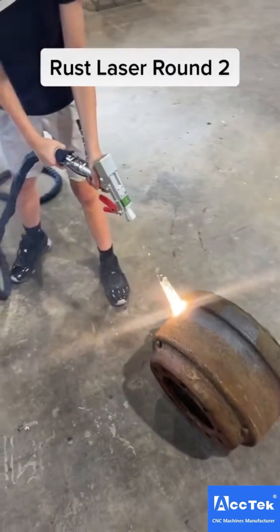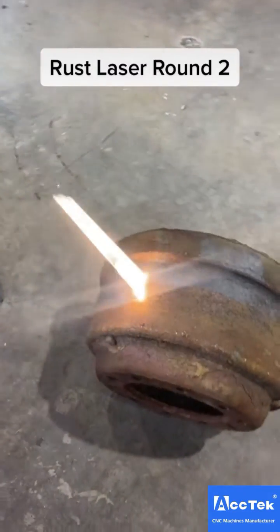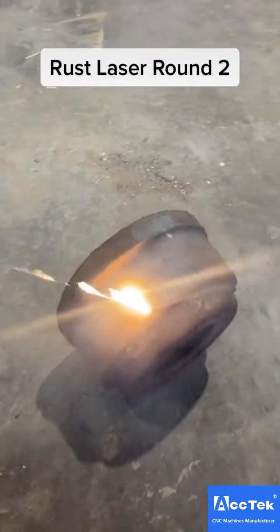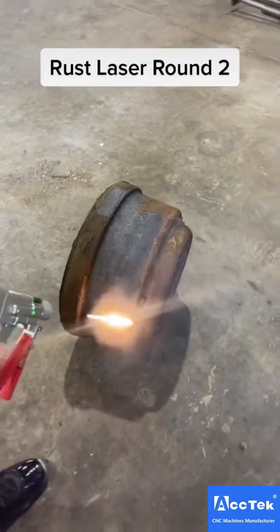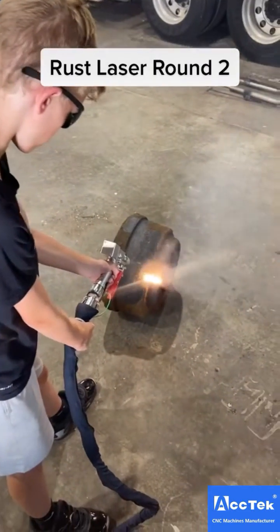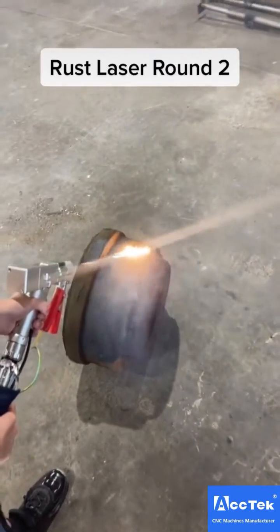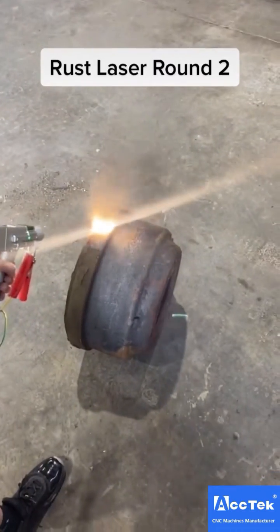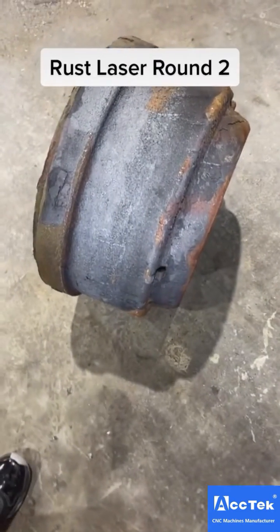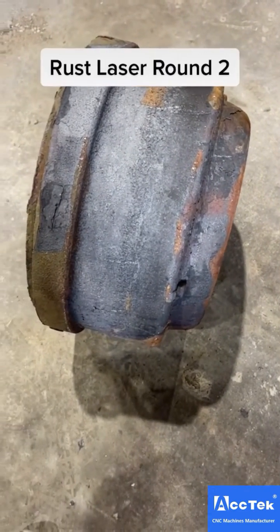It just eats the rust off instantly. That didn't take long at all — that was less than a minute of work. If you were working on that with a wire wheel brush or something else, you'd be on it forever.